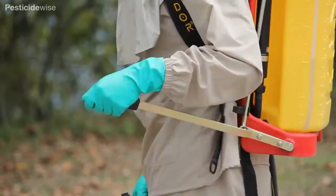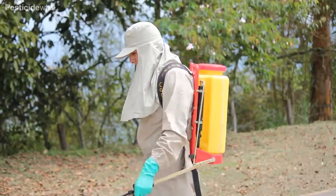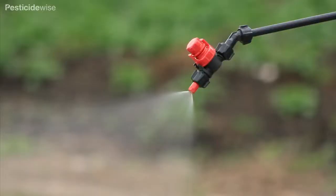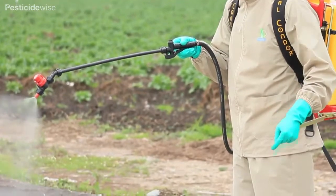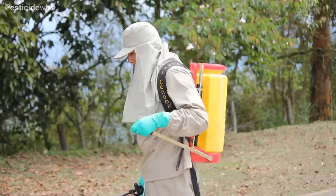Find the best rhythm of pumping that holds that pressure with the least effort and most comfort. When you have found the right pumping speed to maintain the pressure, count the rhythm. The amount of spray coming out of the nozzle depends on this pressure, so you must keep the pressure constant or you will not apply the pesticide evenly. Practice until you are confident that you have got it right.